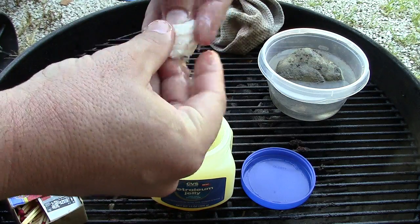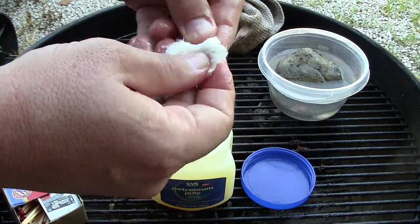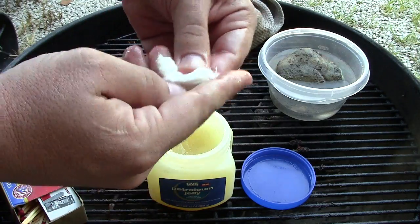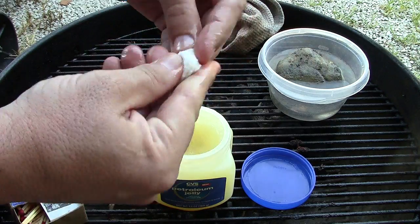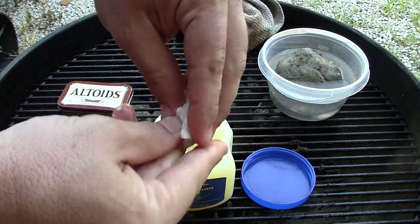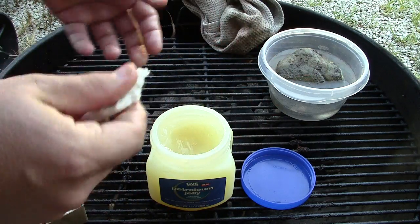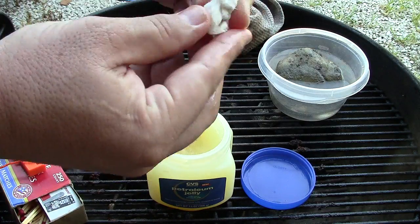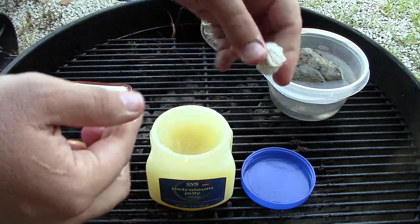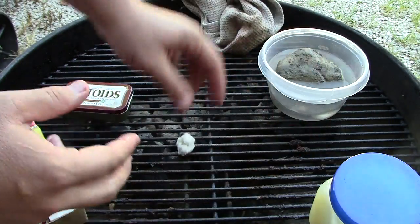You don't need a whole lot, just enough so you can tell that you've got some worked into it. And like I said, you're gonna get petroleum jelly on you, so might as well do a lot of them while you're at it. Just keep the cotton ball nice and compact and set the petroleum jelly to the side.